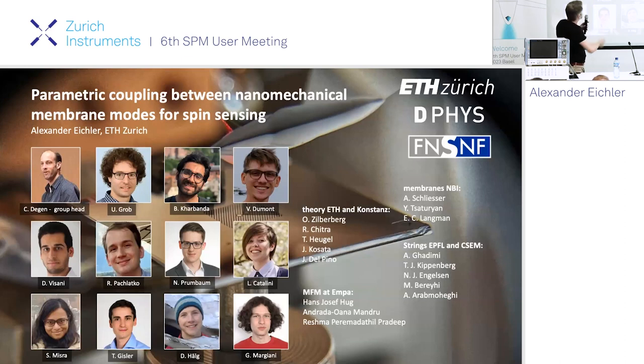I'll be talking about parametric coupling between nanomechanical membrane modes — that will be the central part of the talk. More generally, I will be talking about scanning force microscopy with silicon nitride membranes, which is something we've been trying for a couple of years and it slowly starts working. The person who did the first step in this direction did a master thesis on this topic — that was the very start.